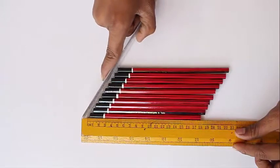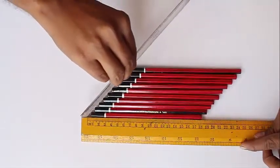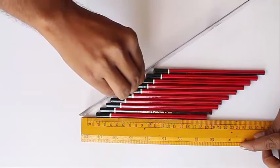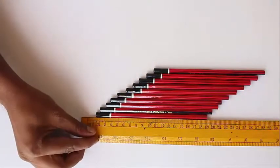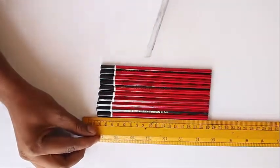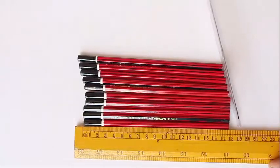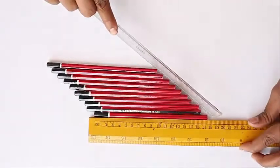Now we explore the area of a rectangle. Once again you can slide the pencils and the rectangle transforms into a parallelogram, but essentially its area remains the same because the base and the height has remained unchanged. You can see once again how you slide the pencils to make a parallelogram.